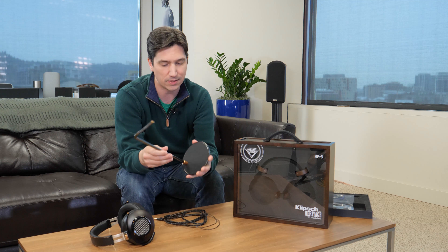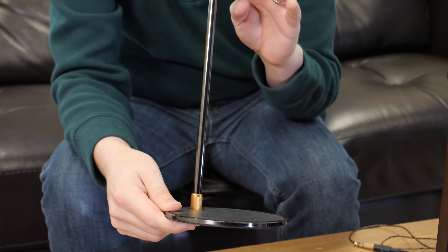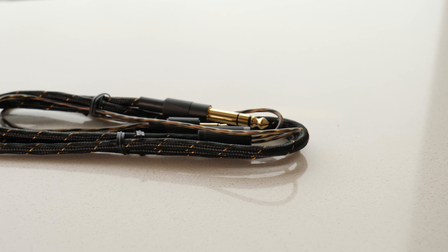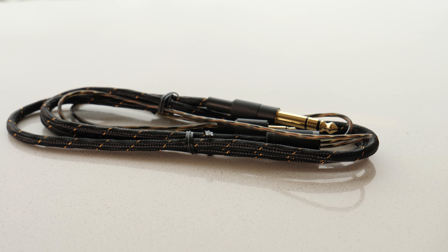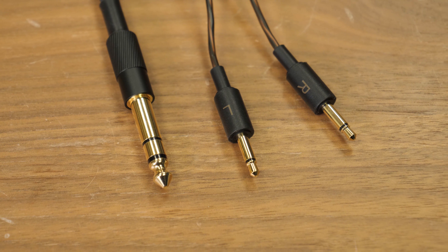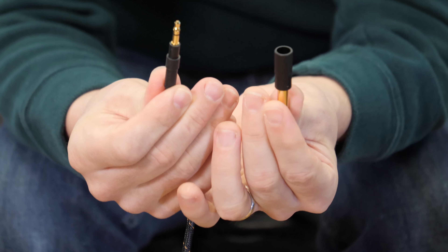One thing you'll get that you won't get with a lot of headphones is this nice solid steel stand — it's really easy to put together and it looks great on the mantle. You'll also get two braided cables, including a removable six-foot cable and another removable 4.5-foot cable if that's too long. One really cool thing about the cables: they come with a quarter-inch termination but actually have a 3.5-millimeter connection tucked in there — a really cool design we haven't really seen before. It almost looks like it's only a quarter inch, but there's a 3.5-millimeter waiting for you.